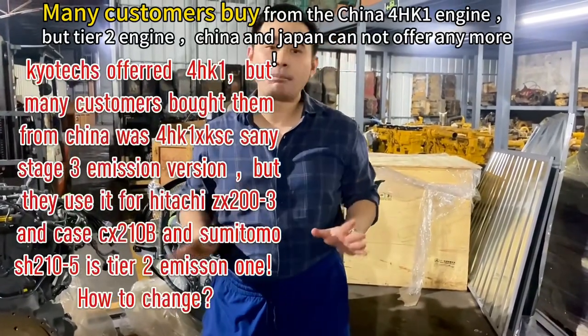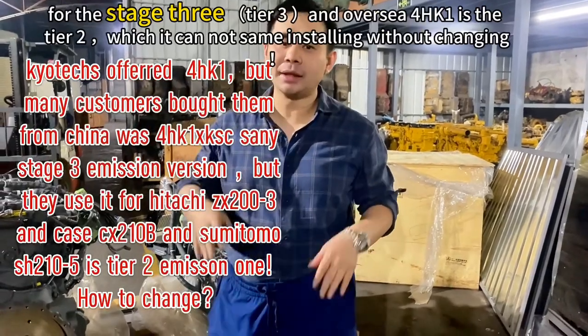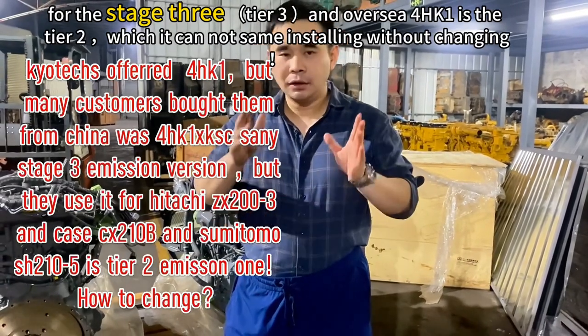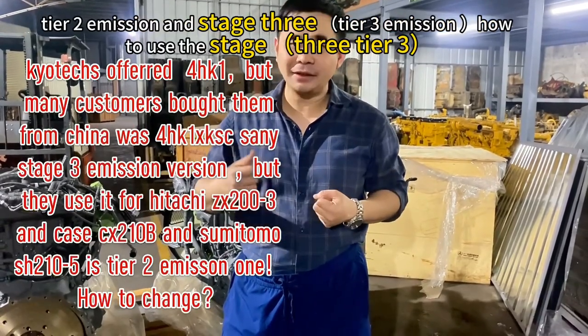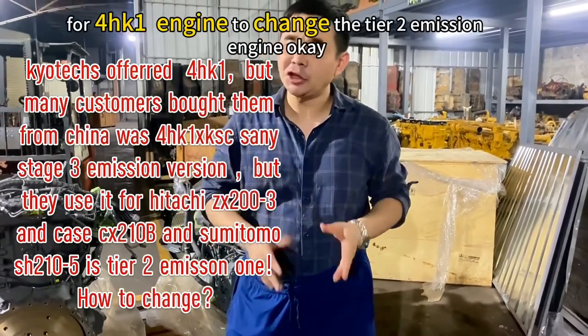Many customers buy from China. This is about the tile 2 level for the state street. What is the difference between tile 2 and state street? How to use the state street for the HK1 engine.